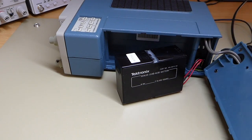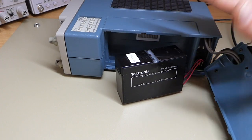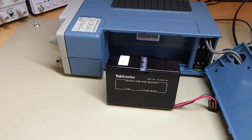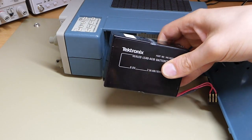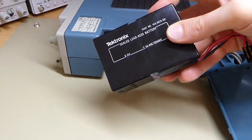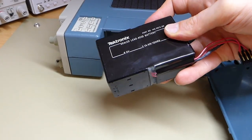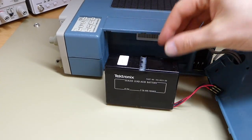So what I'd like to do is quickly talk you through the problem and the solution I came up with. If you look around on the internet, it's a very common problem — basically everyone who owns a Tektronix scope like these has a problem with the batteries being flat, and you obviously can no longer get them from Tektronix. They are made of unobtainium, like everything else in this scope.